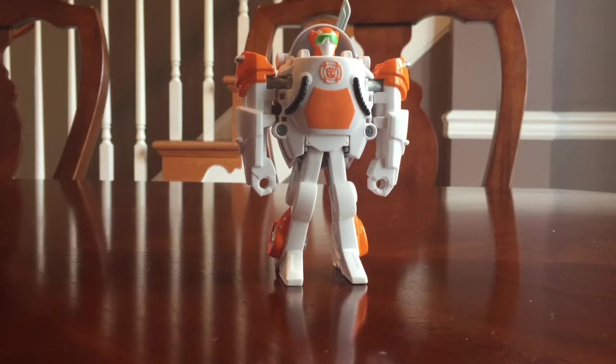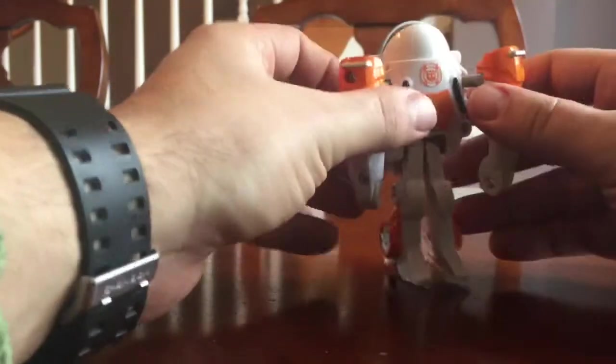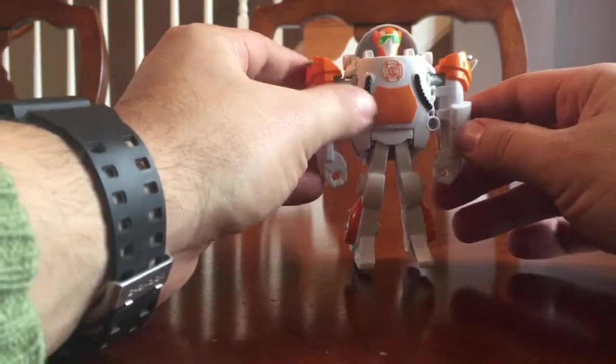Okay, so we're all unboxed with Blades here. This looks like a really cool toy. We have also done a video of Blades where he takes his rescue jet form, but this is him taking the classic helicopter form.